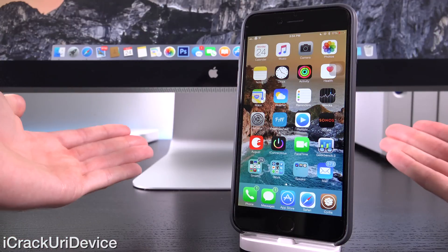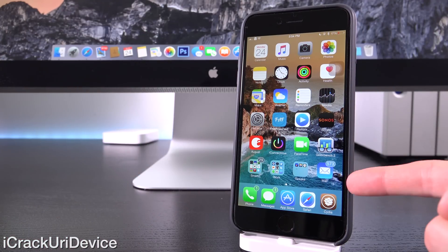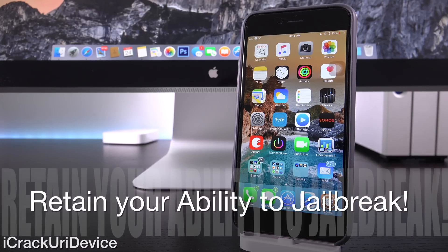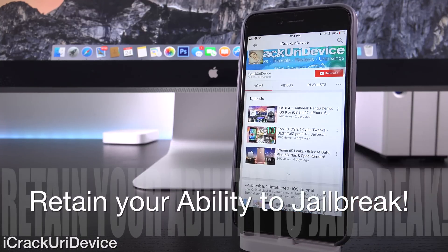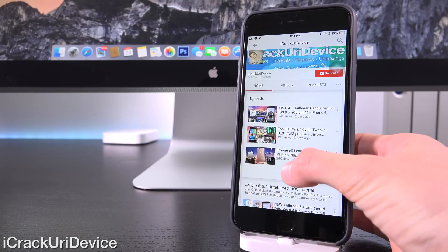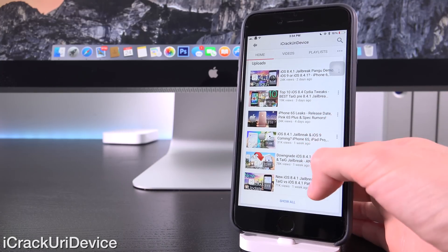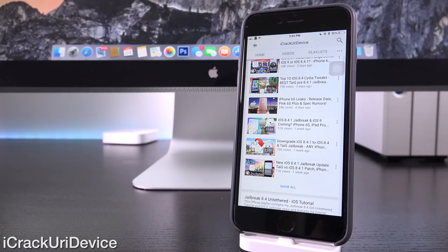So to start off, what the heck is this and why should you be interested? Well, essentially, this acts as a restore for jailbroken users. So you don't have to go to iOS 8.4.1, which does patch the Taiji untethered jailbreak, meaning you will no longer be able to jailbreak. For additional information on the latest jailbreak status, definitely check the cards and annotations — I will have additional details for you guys on that.